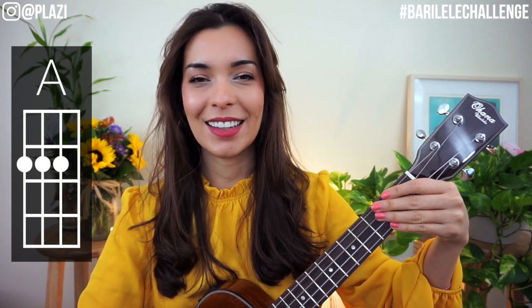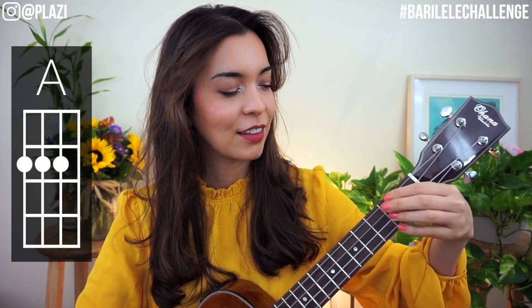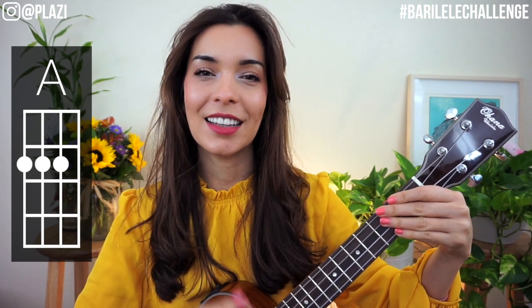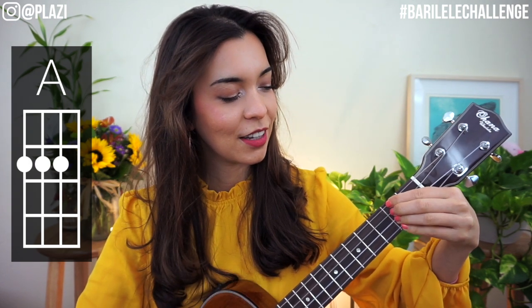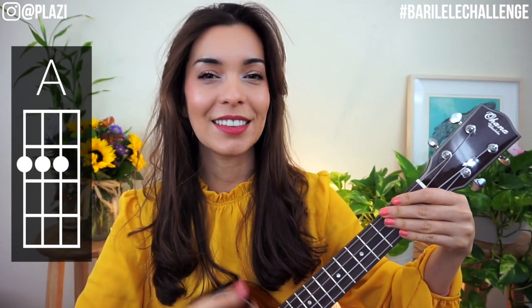Let's do that four times — one, two, ready, go. One, two, again, go. And one last time, go.